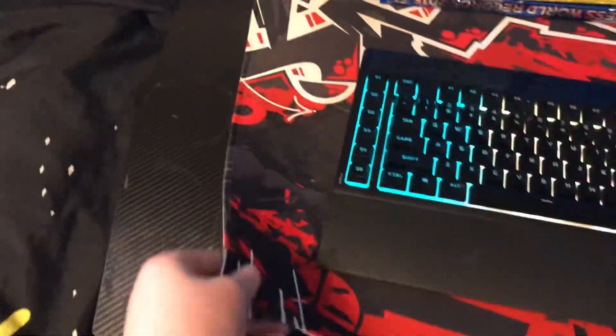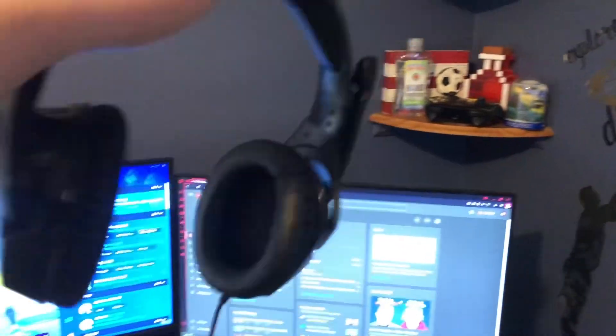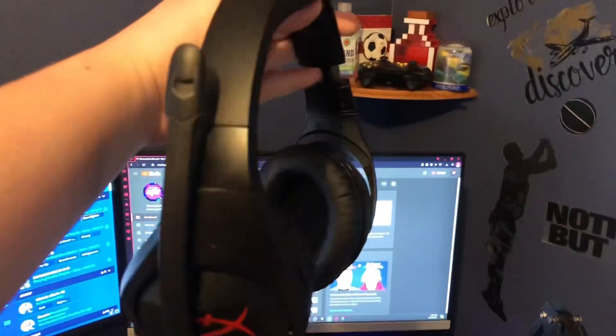This is also just a cheap $15 mouse pad off of Amazon, and it's actually a really good one. Then my headset — this is the HyperX Stinger. Since I don't actually use the microphone anymore, the sound is really good. They're very comfortable.